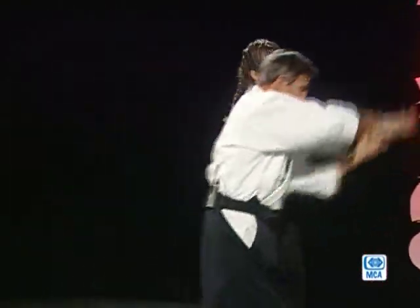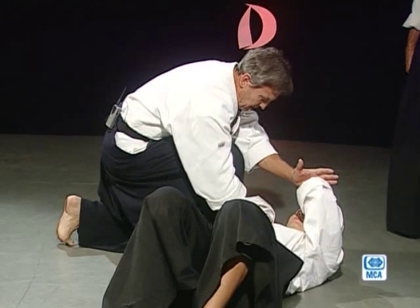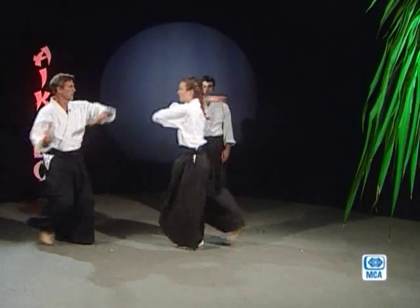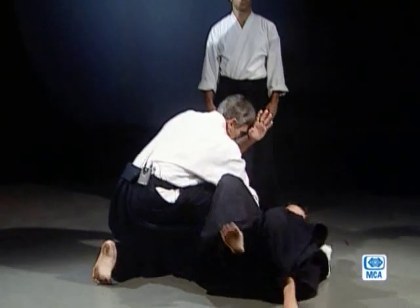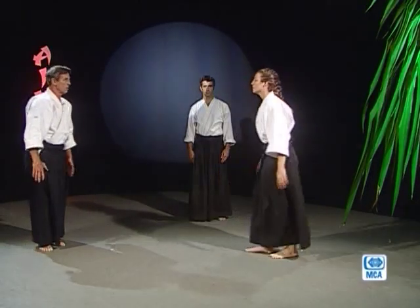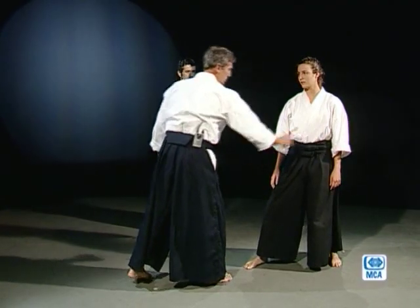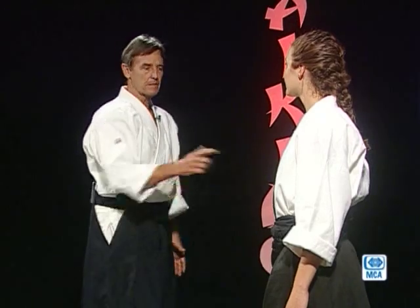Quand l'adversaire frappe, on se cède son bras qui devient pour nous une arme pour le projeter vers le sol. Amener au sol, possibilité de frappe au visage. Les mouvements d'aïkido se pratiquent à l'intérieur comme à l'extérieur de son corps. Ce côté-ci, c'est l'intérieur du corps de l'adversaire, et là, c'est l'extérieur. On vient de faire la pratique interne — on est rentré à l'intérieur du corps. Ce mouvement s'appelle en japonais omote. On va faire la pratique externe tout à l'heure.